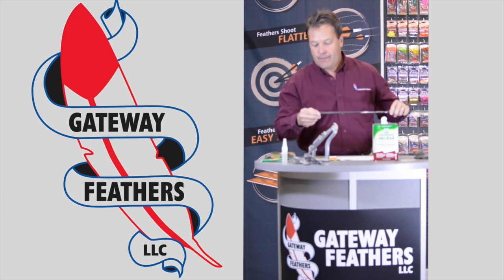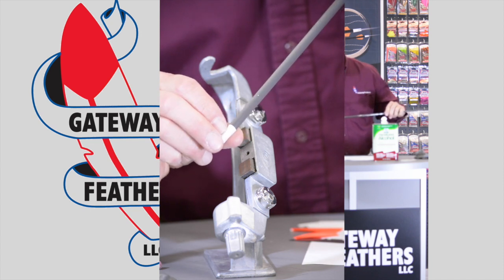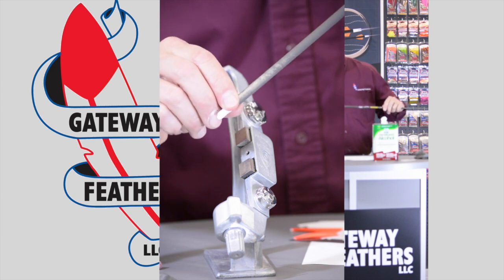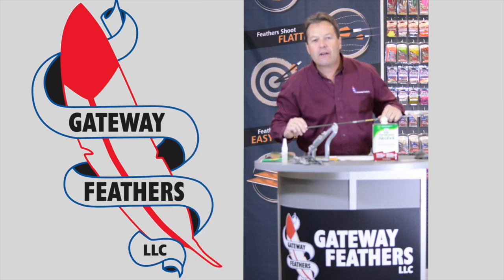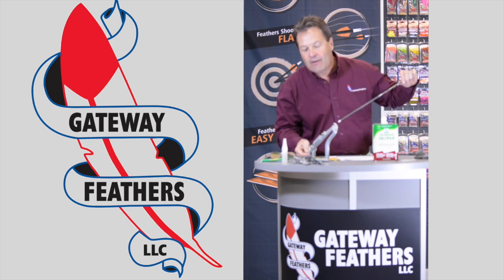On every arrow, on every nock, there is a raised indent on one side. That goes where your nock feather or cock feather goes — whichever you prefer. In a Bitzenberger, that nock or cock feather goes up.